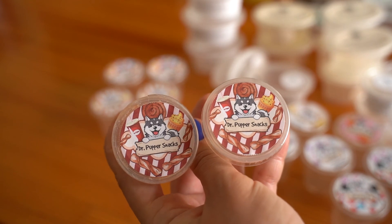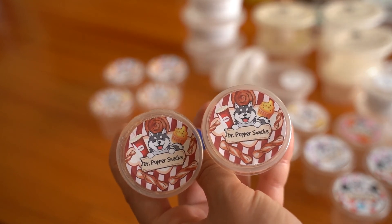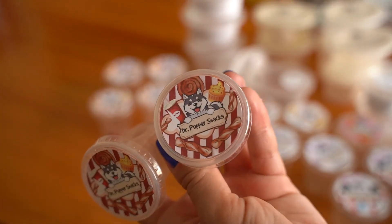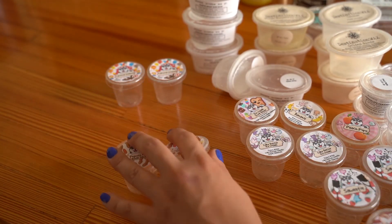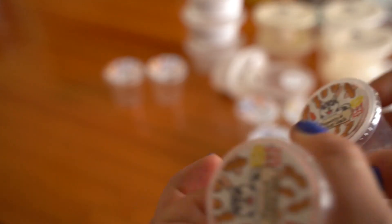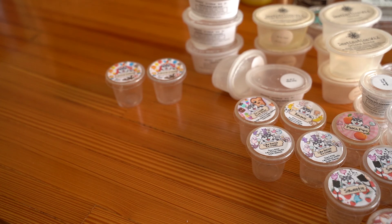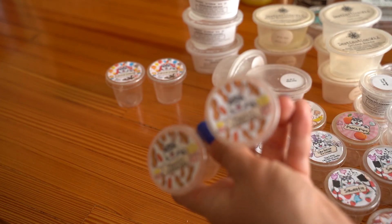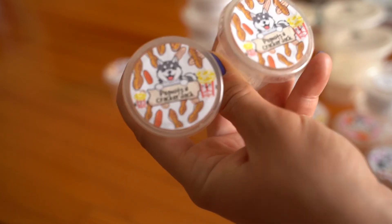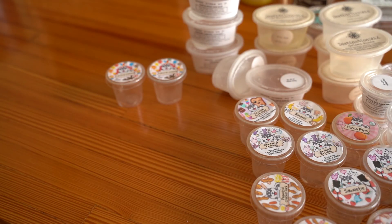Dr. Pepper Snacks is churro and Dr. Pepper. I didn't really love this — the combination just felt weird to me. Probably wouldn't repurchase. Peanuts and Cracker Jacks — maybe just a little too nutty for me, but this one was definitely stronger, probably an eight out of 10. You definitely knew it was there. I just don't think I liked the nuttiness, but if you really like nutty popcorn-y scents, it's worth checking out.